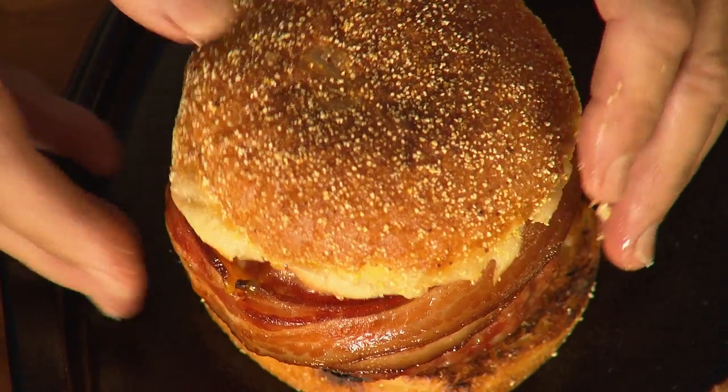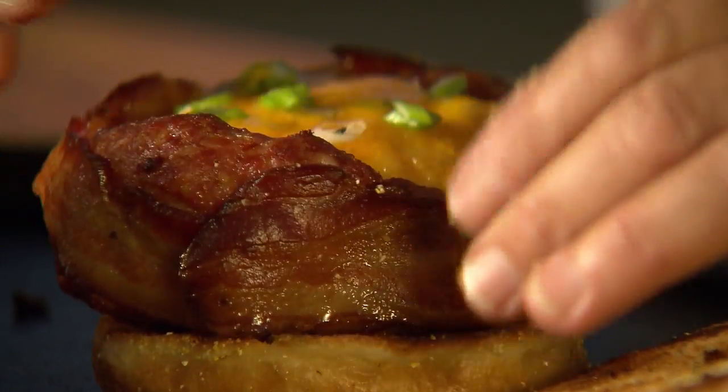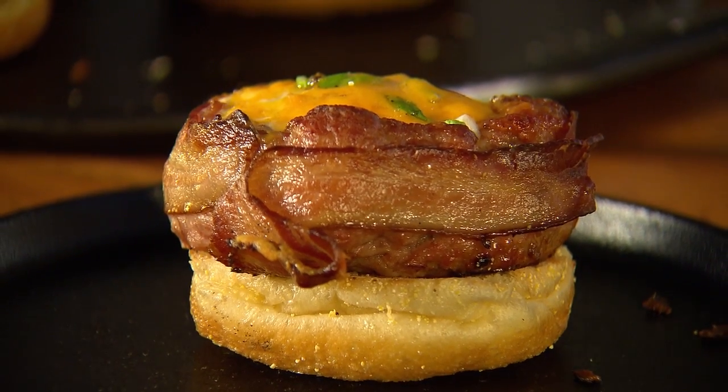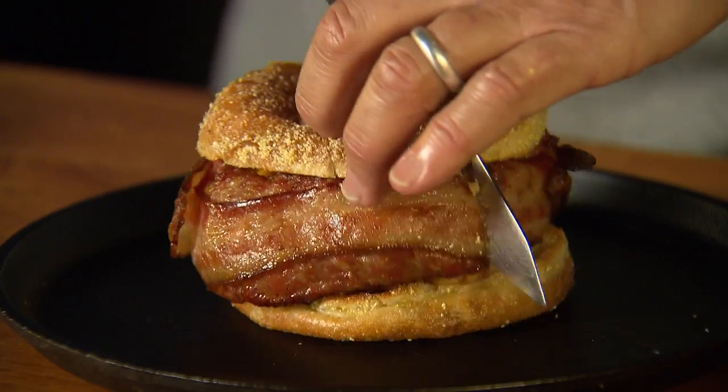Then we'll do a third one — again, take out those toothpicks. And finally, one for me. So the bread, the burger, sans toothpick, and the English muffin. I'm just going to cut this in half so you can see the cross section.